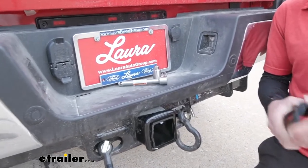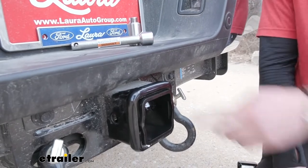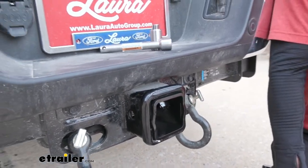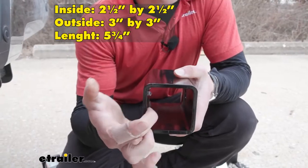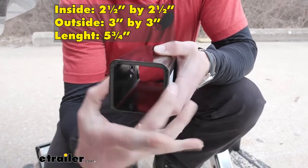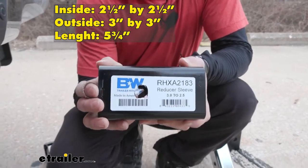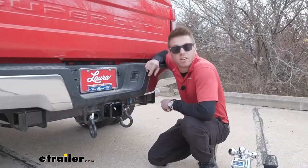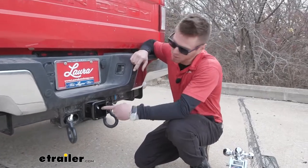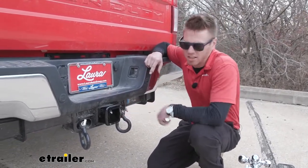Those are your options, and I think that if you only need a 2.5-inch reducer, this is going to be a great option for you. On the inside we're going to have 2.5 by 2.5 inches, on the outside 3 inches by 3 inches, and it's going to be a total of 5 and 3/4 inches long. And that is just about it for a look at the B&W 3-inch to 2.5-inch hitch reducer.